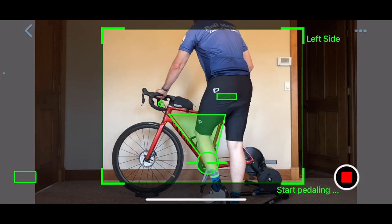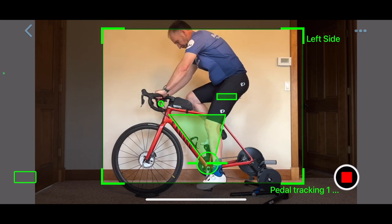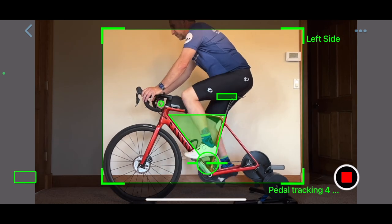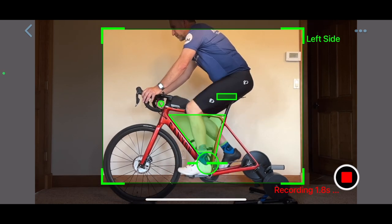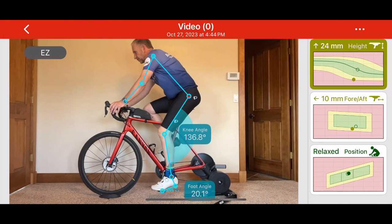The app will automatically recognize when the rider is on the bike and has started pedaling. After a user-specified number of pedal strokes to make sure they are pedaling consistently, the app will capture a 3.5 second video clip. When the recording is done, the app analyzes the video to locate the rider's body positions, track them frame by frame, and then create the virtual model.